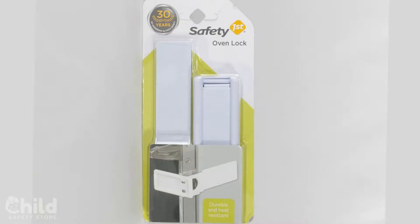This oven lock is by Safety First. Whether or not you're cooking, whether or not the oven is even on, your oven can be a potential cause for harm to your kid. Once they're energetic and strong enough to be running around the house, they're likely able to pull on the oven door. When the oven is not in use, there is a danger that when they pull on the door it can fall and hit them.